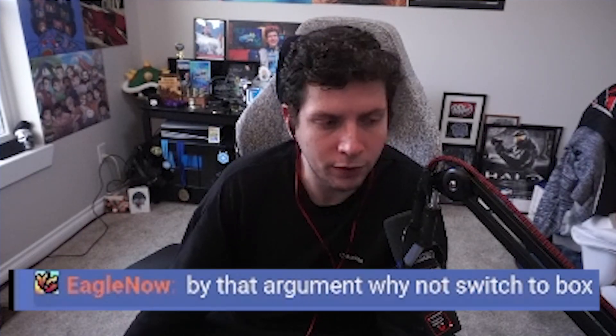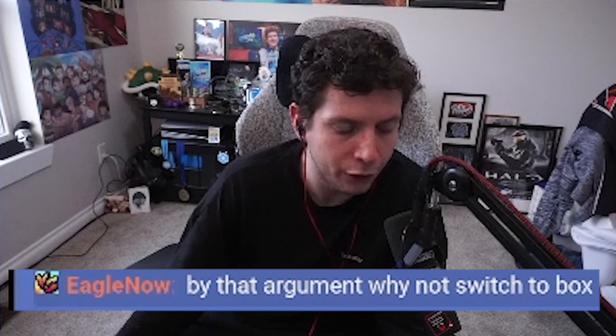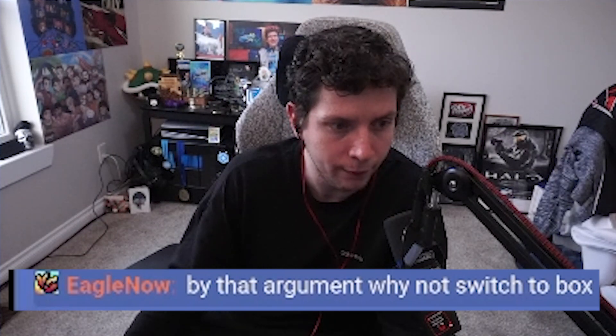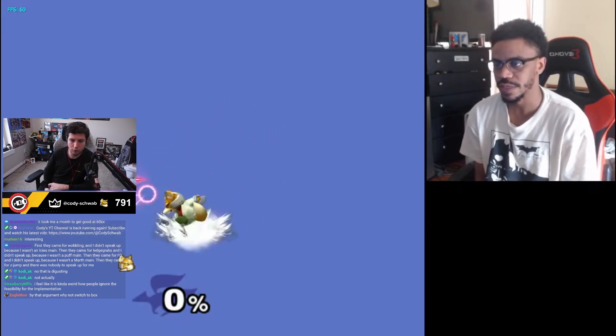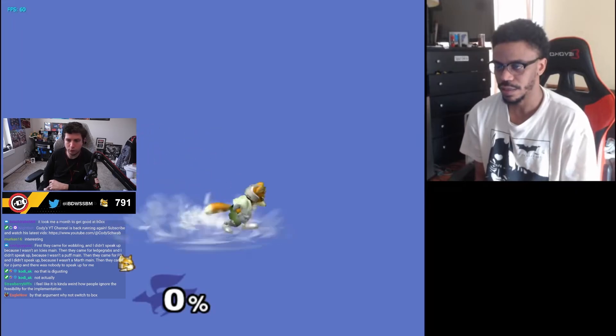Having a discussion on this feels difficult if you aren't willing to try the thing that does make you better and then form an opinion on it. It's like, 'I could learn it, I just don't want to' — and if no one wants to learn it, how do you have a productive conversation? There's no point of reference. The box comparison is relevant: box is going to get nerfed to irrelevance anyway, and box would take me a year to learn whereas Z-jump only took a month.